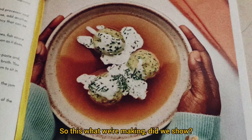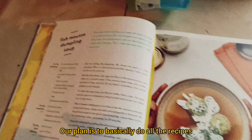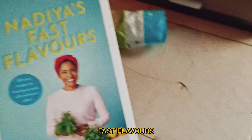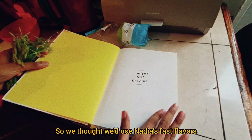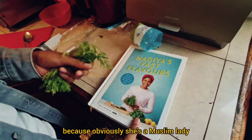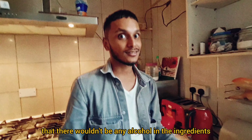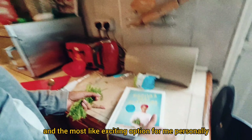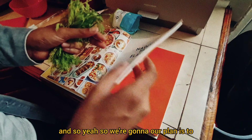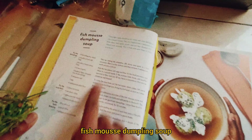This is what we're making. Our plan is to basically do all the recipes from Nadia's Fast Flavours. We chose Nadia's Fast Flavours because she's a Muslim lady, and we know for a fact there wouldn't be any alcohol in the ingredients. She's also Bengali, so it feels like the best, safest, and most exciting option. Our plan is to do all the recipes, starting with the first one: fish mousse dumpling soup.